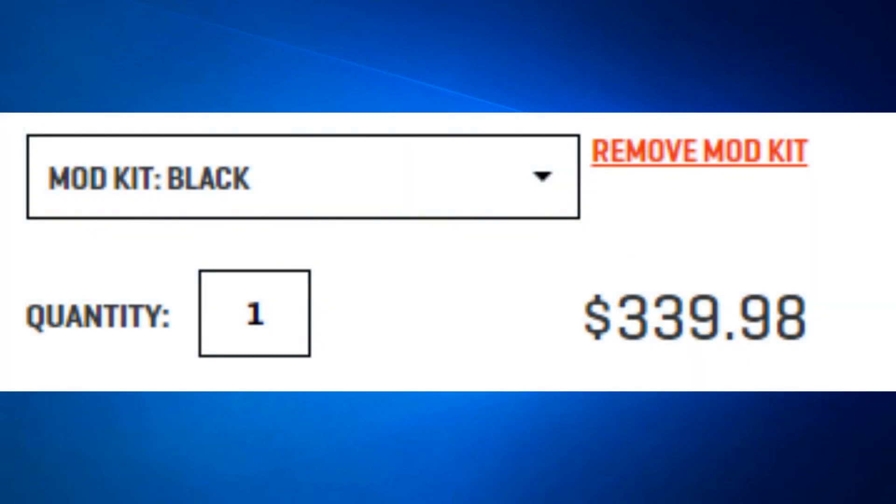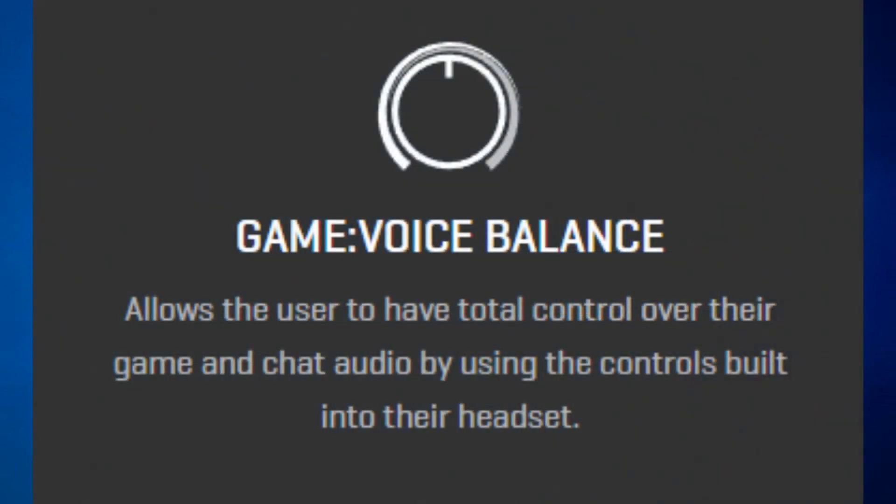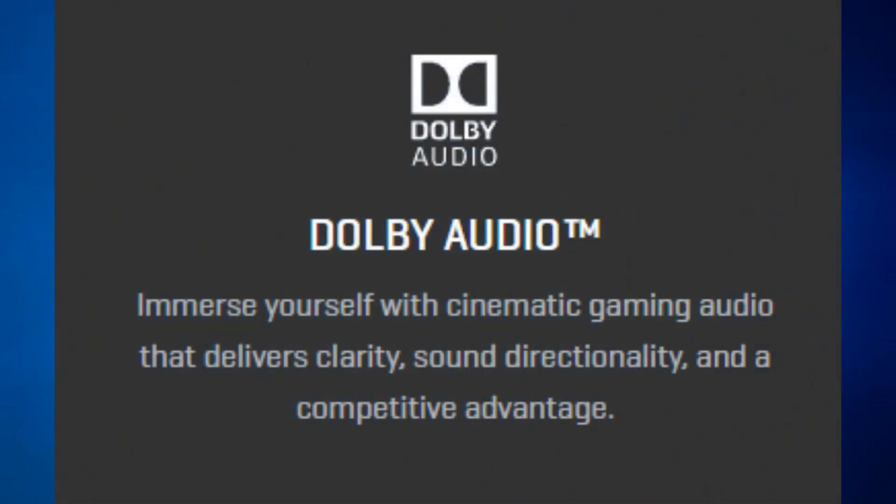Now the features: it has a game voice balance that allows the user to have total control over their game and chat audio by using the controls built into their headset. It will contain Dolby audio and will immerse yourself with cinematic gaming audio that gives clarity, sound directionality and a competitive advantage.